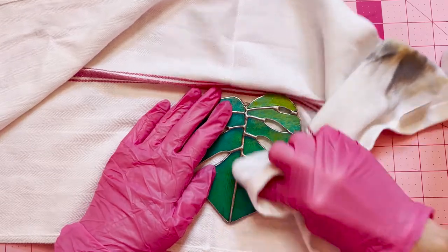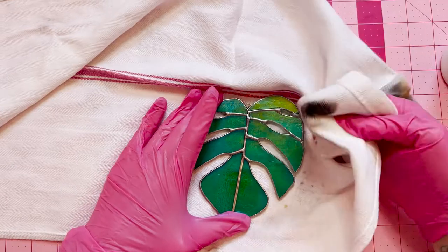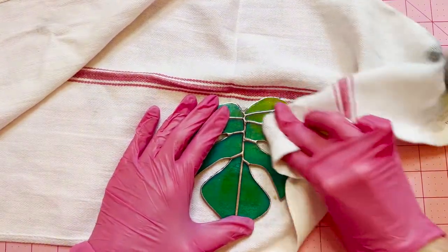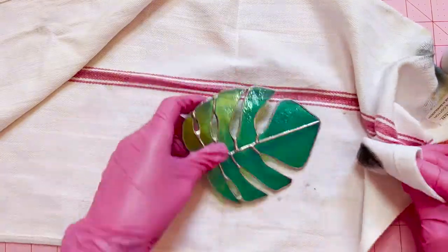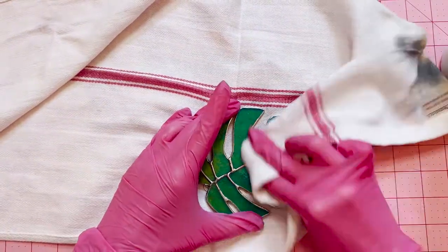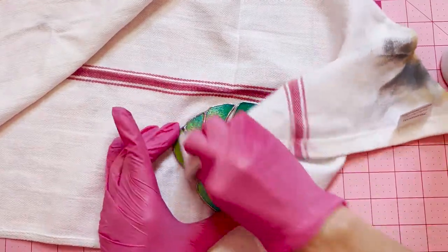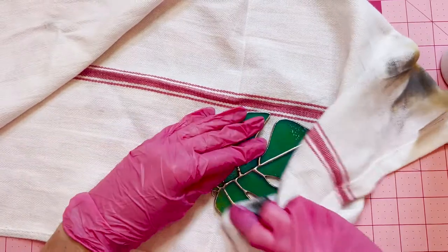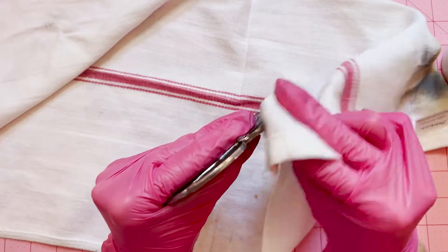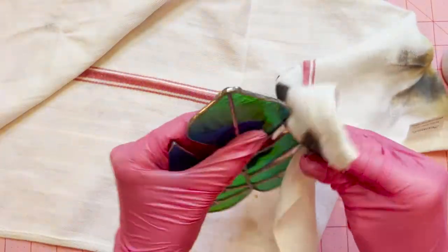Now you're going to take a clean corner of your towel and just buff off all of that polish. More oxidation will come off, but just keep buffing until the towel comes back mostly clean. When you do get a lot of oxidation off, periodically move to a clean part of the towel and continue buffing. Once you're done with all of your buffing, immediately go to patina — don't let your piece sit because it'll create more oxidation.